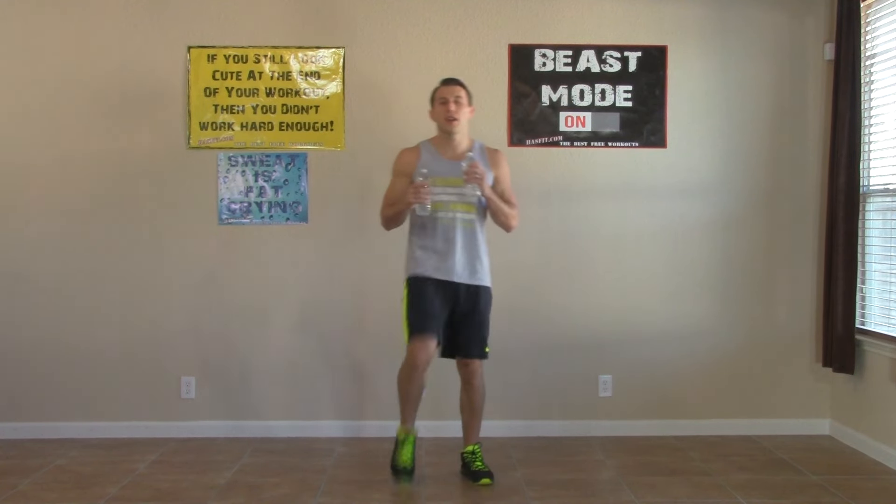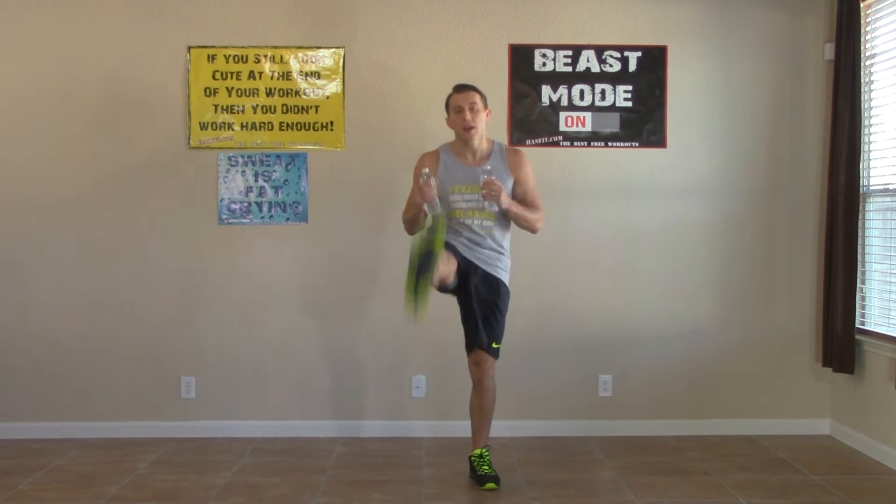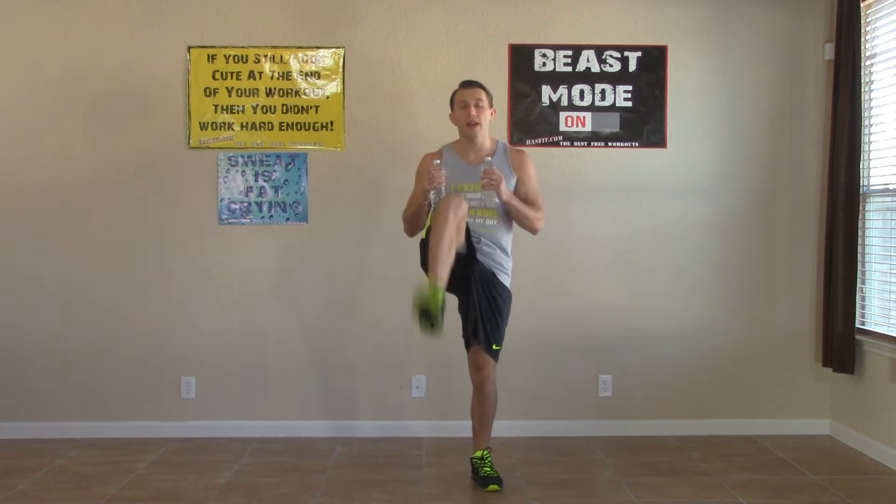We're going to start with a knee, knee, front kick, front kick — bringing your knees straight up, and then bringing your knee up and kicking out. If you can't quite kick as high as I am or get your knees up quite as high, that's totally okay. You're going to come back, repeat this workout often, and every time you do it, you'll get a little bit better at it. We're going to do every exercise for 30 seconds, getting as many repetitions in as we can.